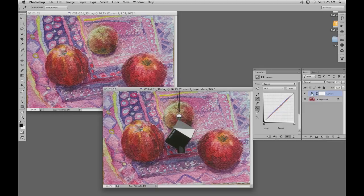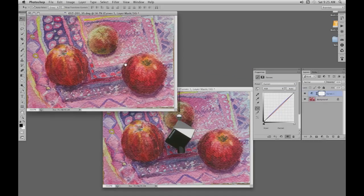Now what we do is drag this adjustment layer onto our good picture, which transfers all the details. And so now we've got our corrected image. That's it.